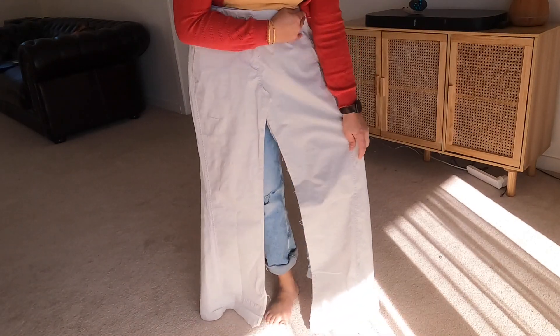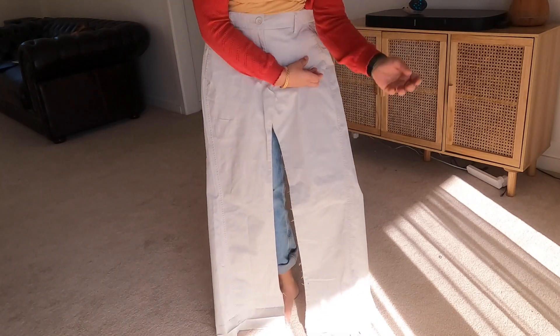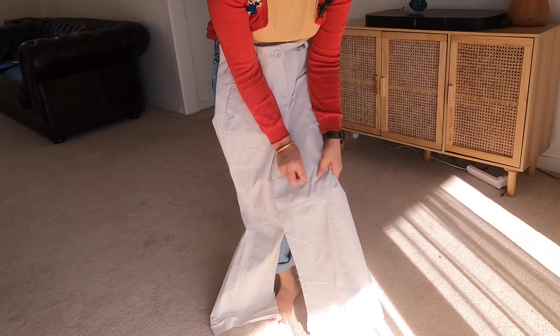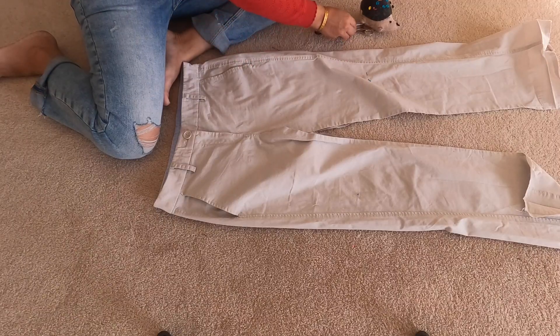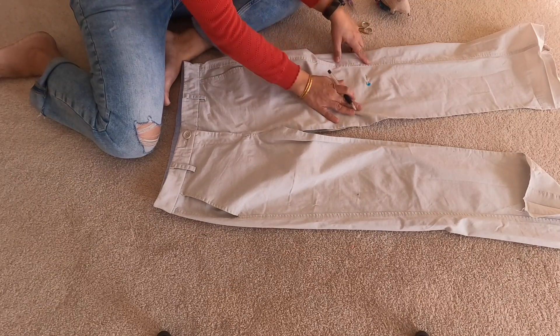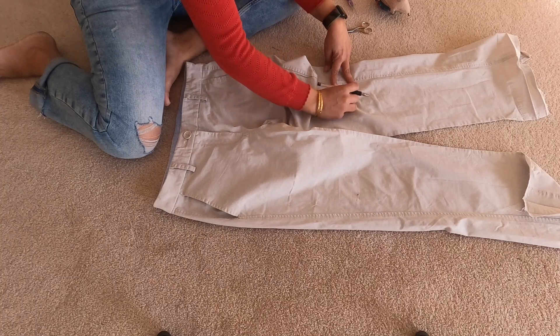Before you remove the side seams, make sure you know where your hem has to be. So you remove the side seams only up until where you've put a marker. These are the things you'll need: some pins, scissors, a seam ripper, and a marker. First off, take off the pin where you've pinned it and mark it with a fabric marker, fabric pen, chalk, or whatever you have.